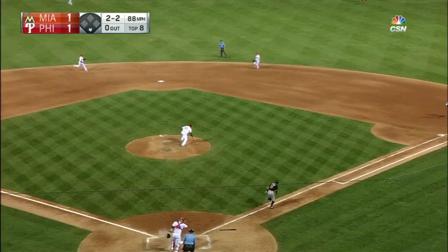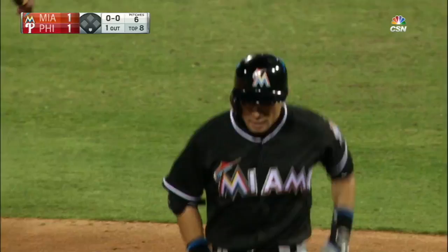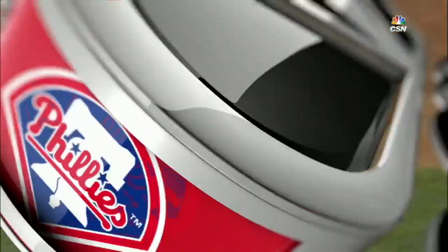That was going up the middle. Yes it was, but it's effective. That splitter — he really deadened that baseball.